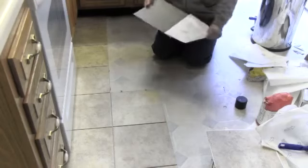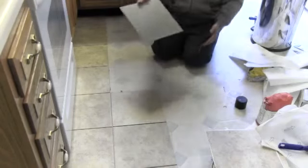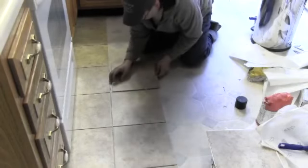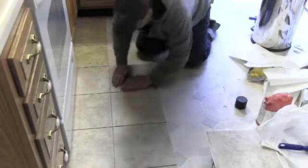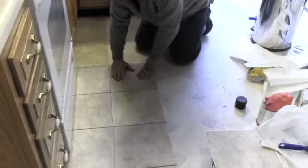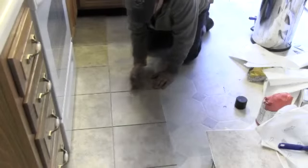Some people will remove all the linoleum underneath before applying these, but I didn't really think that was all that necessary. So I'm just doing it my way — not necessarily the right way — but I'll get it done.